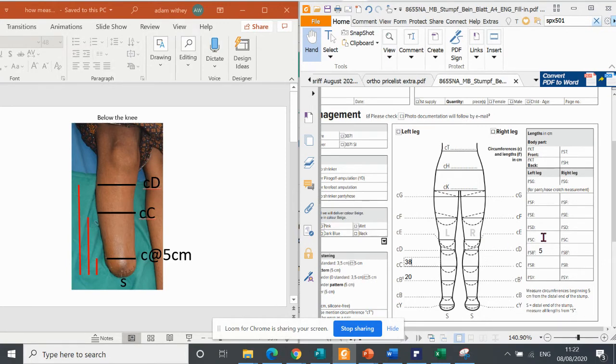So we measure from the stump end to C and let's pretend that in this instance it is 15 centimeters. Then we're left with D, which in this case is going to be the top of the stump shrinker. So we would measure the circumference around D — it's generally a little bit less than C, but not always, so we'll put 37. And we will measure from the end of the stump to D. You see here it says LSD — it's not a drug, it's the length from the stump end to D — and we are going to say that it's 25. And that's as simple as that. The rest of the form is all about the options and things that you want.